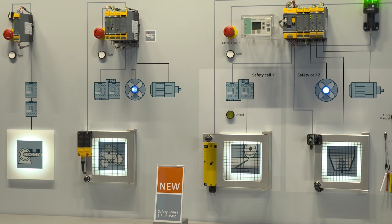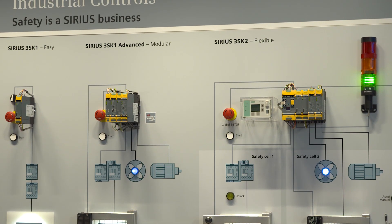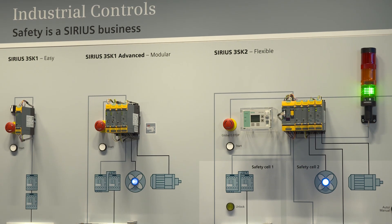With the new 3SK system family, we innovate the Sirius safety portfolio. This is another step towards an integrated and future-proof safety strategy for the efficient realization of complete safety chains from sensor to actuator. Safety is a serious business.